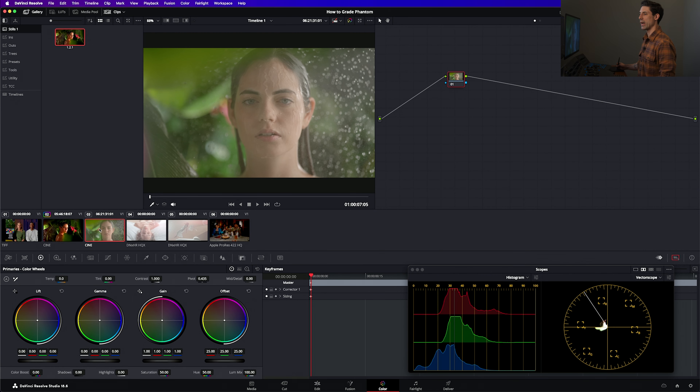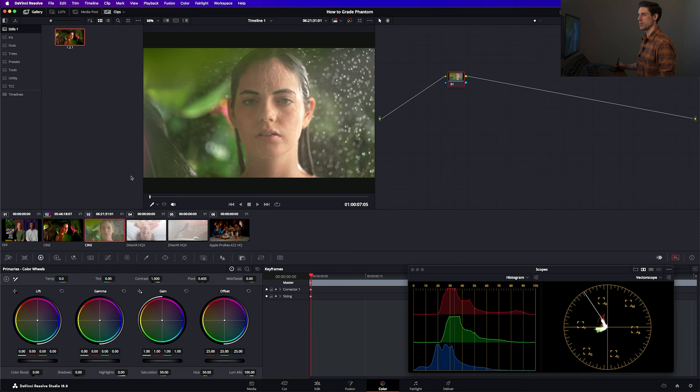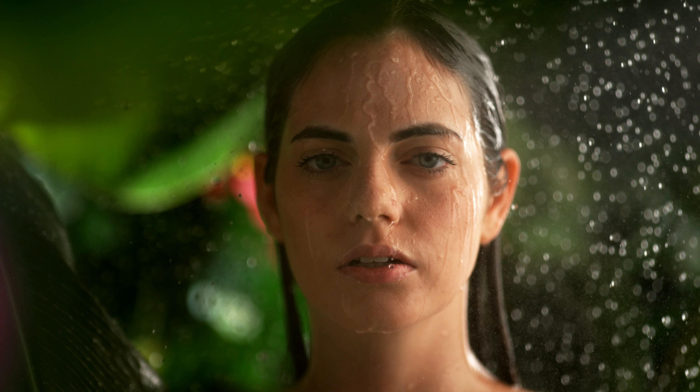I'm going to grab a still of this and then take one more crack at the same idea on this other Phantom shot. I'm going to right-click on this thumbnail, un-bypass my color management, and get the best color management available within Resolve for Phantom footage, and I'm getting a similar thing. The contrast doesn't really feel right in the low end, and it feels simultaneously clippy and too low in the high end. So if I just kind of feel it out with my hands and start making these adjustments, I can get it to a decent place.